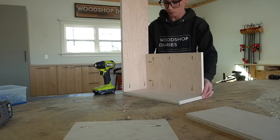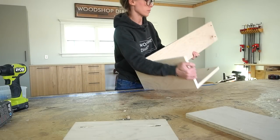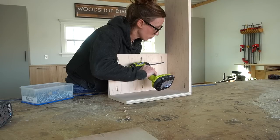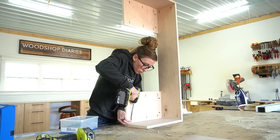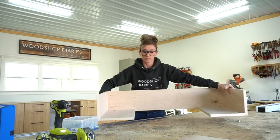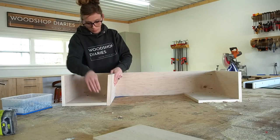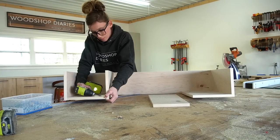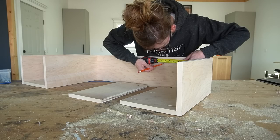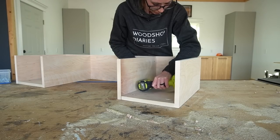Once the edge banding was applied where needed, I drilled 3/4 inch pocket holes to assemble. First, I attached the side and bottom panels to one end of the back, then flipped it over and repeated for the other side. I measured and marked where to install the inside panels, and once attached to the back, I secured it to the bottom panel as well. This was a pretty small, tight space so I had to use a shorter drill bit, but you could also use a 90 degree drill attachment.